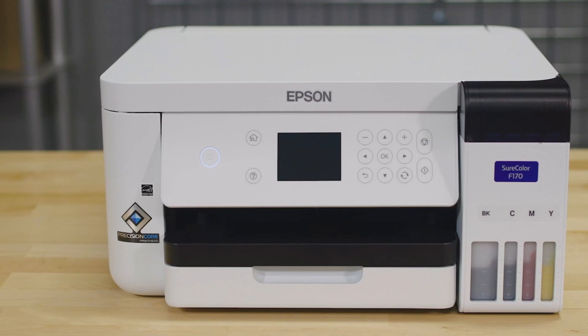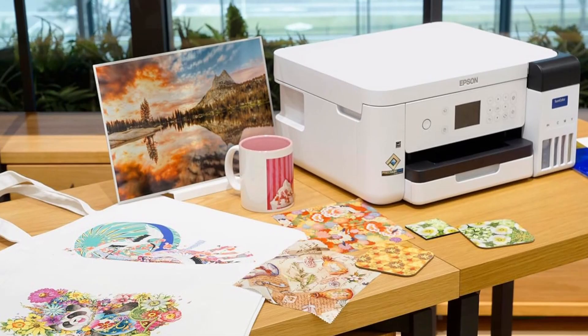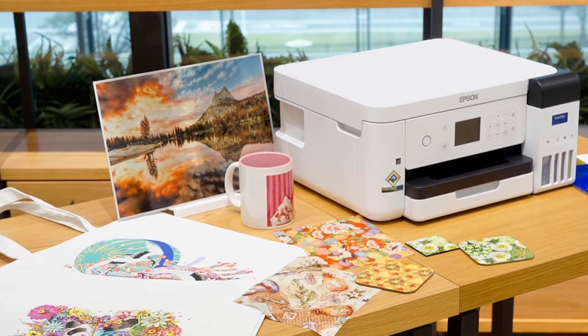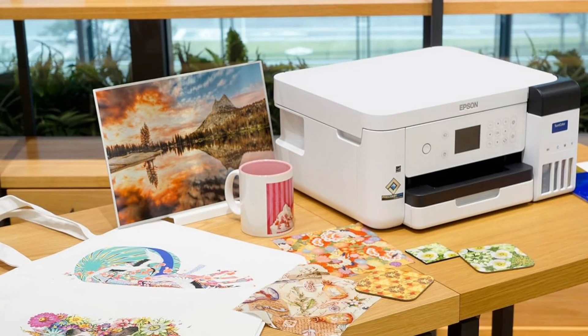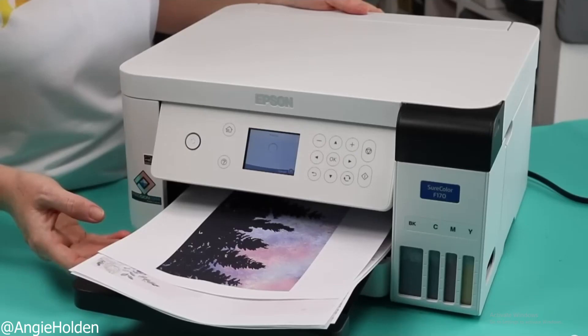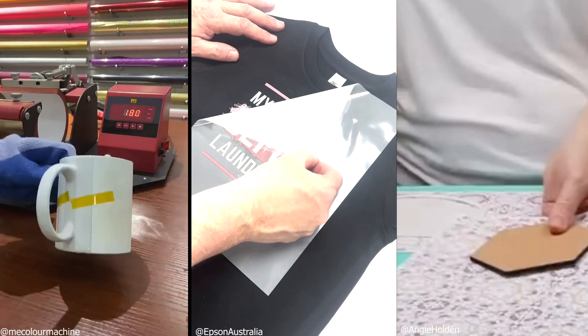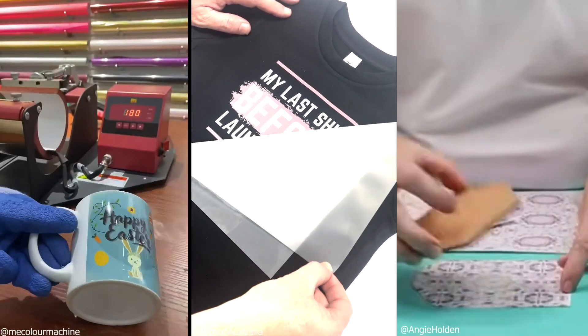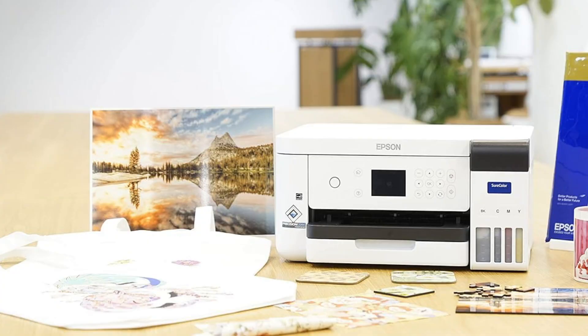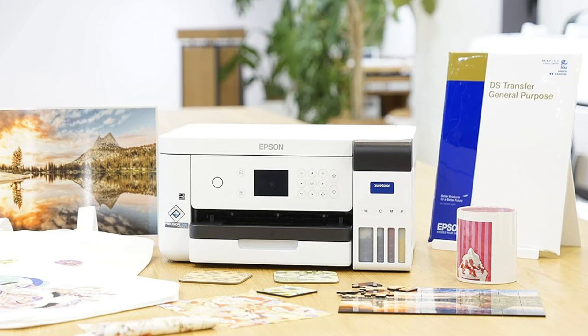Starting with Epson's SureColor F170. The F170 is a dedicated sublimation printer made specifically for heat transfers. It's compact, easy to set up, and comes ready for sublimation right out of the box — no hacks or conversions needed. That alone saves you time and avoids the risks of modifying a standard printer. The F170 handles designs up to 8.5 by 14 inches, which is perfect for t-shirts, mugs, mousepads, and most small-to-medium projects. Print quality is sharp, colors are vibrant, and it's built to work smoothly with Epson's sublimation inks.